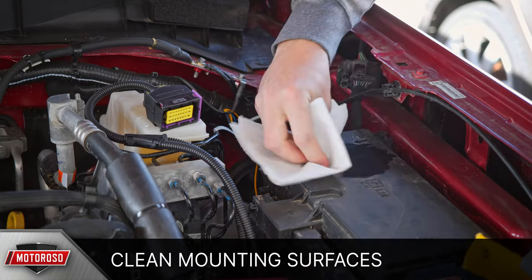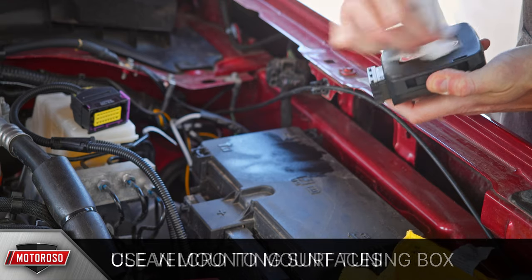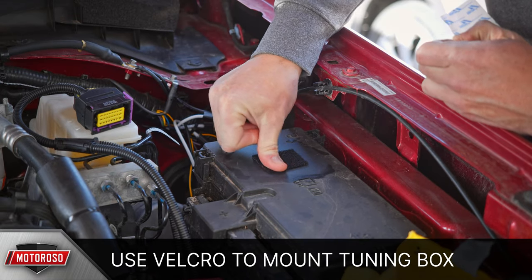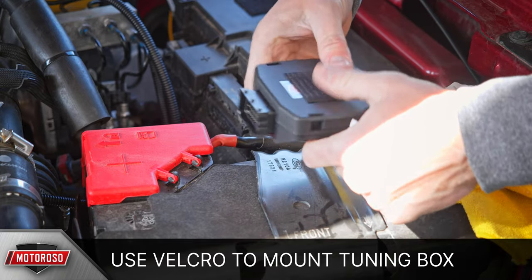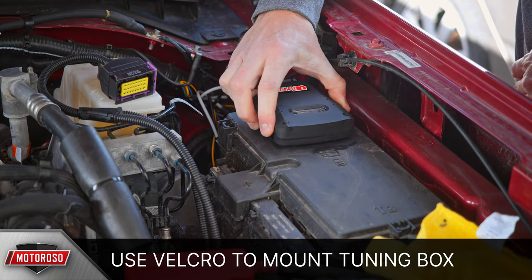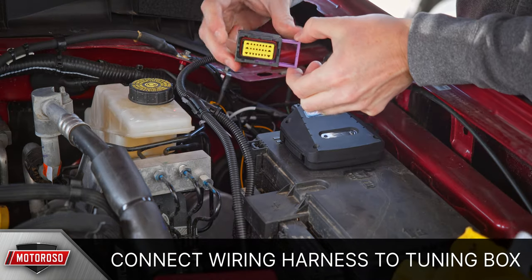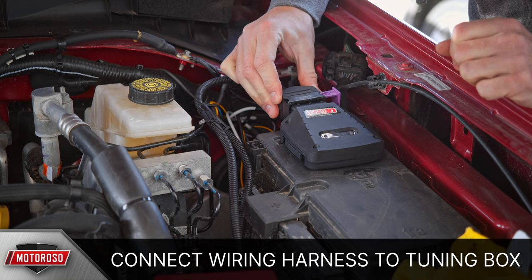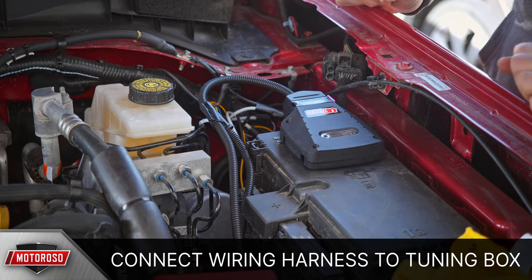Mount the VR Tuned box on top of the fuse box using velcro — they only supply zip ties, but velcro looks cleaner. Prepare the fuse box surface with rubbing alcohol, then apply a large patch of velcro on the fuse box cover and another patch on the VR Tuned module, with the harness connector facing toward the firewall. To connect the main harness connectors, slide out the purple locking mechanism, place the connector, and press the locking mechanism in to secure it.